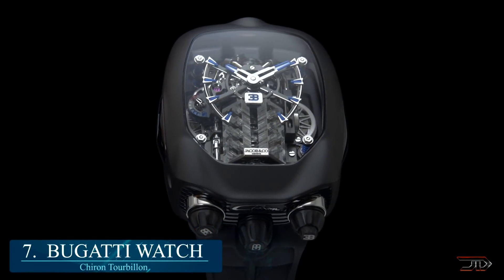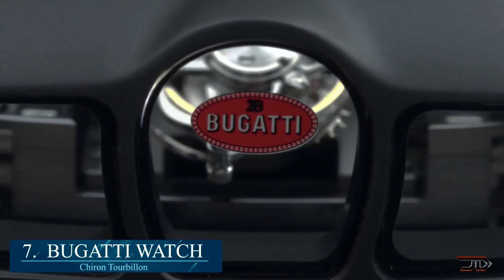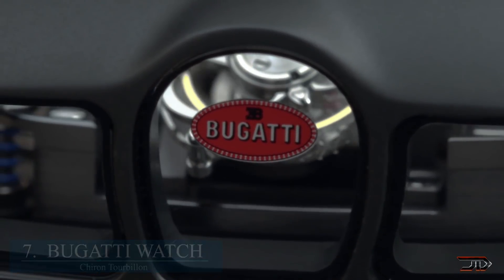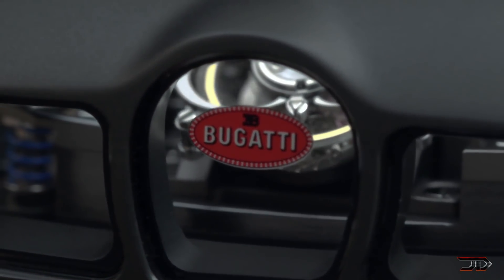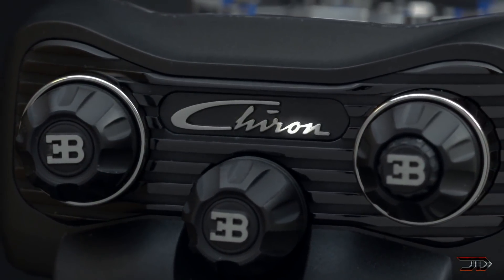Based on the 8.0L 16-cylinder engine, this model is comprised of 578 individual pieces and turns on at the press of a button. Unfortunately, this watch does not run on 91 octane and is powered through a winding crown.